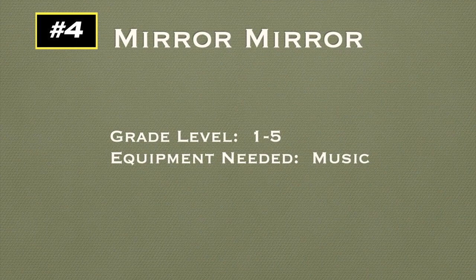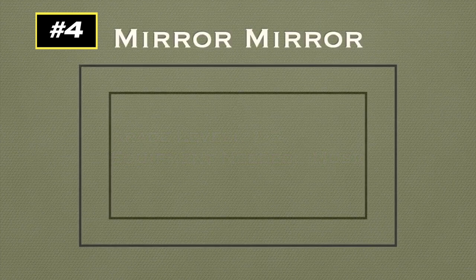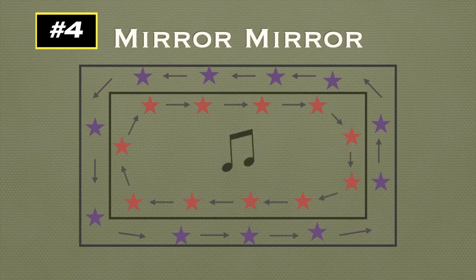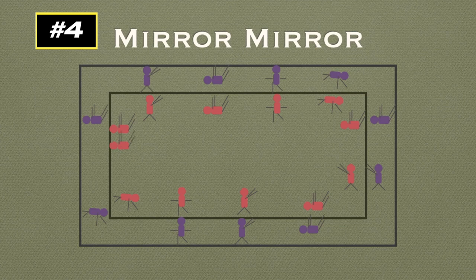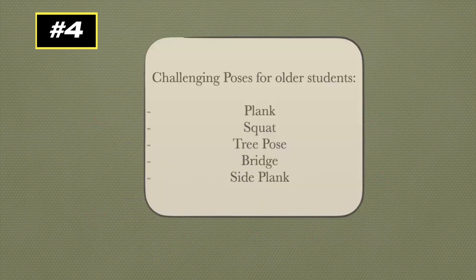This game is called Mirror Mirror for grades 1 to 5, and all you need is music. Thanks to Anne Guilmé for this idea. You're going to use the basketball or volleyball court line: half the players on the outside of the line, half on the inside. While the music is playing, players on the outside run around in one direction while players on the inside run in the other direction. When the music stops, players on the outside strike a pose of their choice, and players on the inside find the nearest player and mirror or copy that pose. If you have an odd number, one extra player can choose any group and strike the same pose. Then they switch — the other group is now on the outside — and continue. Challenging poses for older students include plank, squat, tree pose, bridge, and side plank.